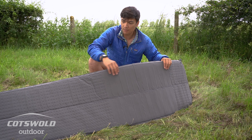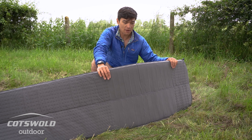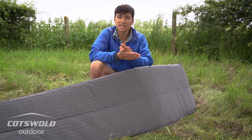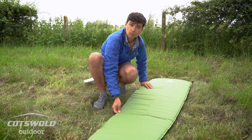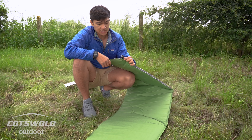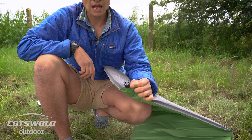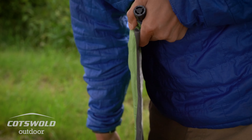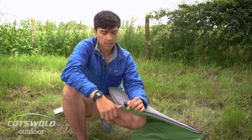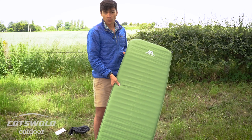You've got a nice flocked material on the base which helps massively to stop the mat from sliding around. The downside to light synthetic fabrics is that they're quite shiny and slippery, so having a flocked fabric means it's less likely to slide about when you're moving around inside your tent. The self-inflating nozzle itself is really easy to use — to close it you simply push the stopper down and twist it to lock it, and to release it it's just a quarter turn to pull it out.